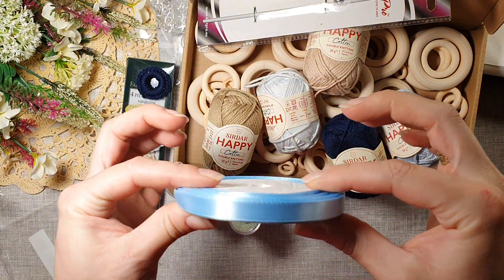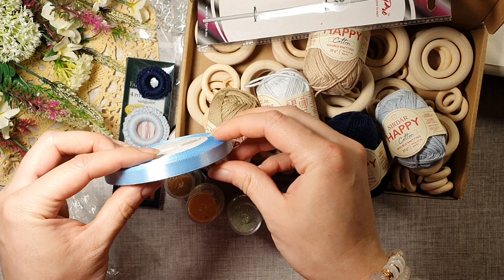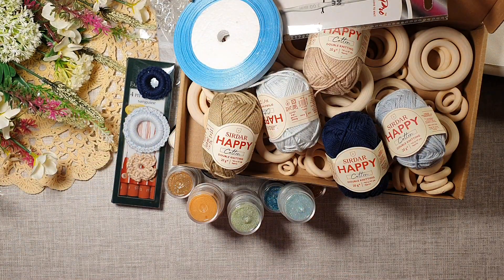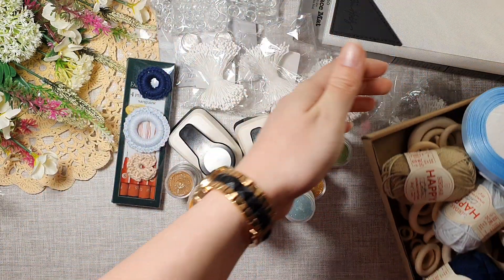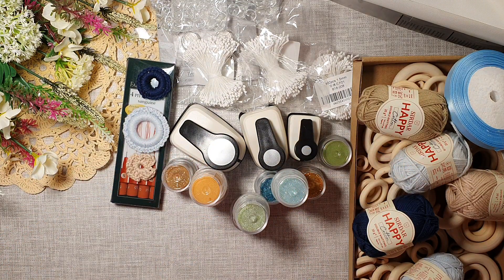I also got a little ribbon, and this is going to go in a photo album as well. Super excited about all of that — thank you for watching, until next time, bye bye!